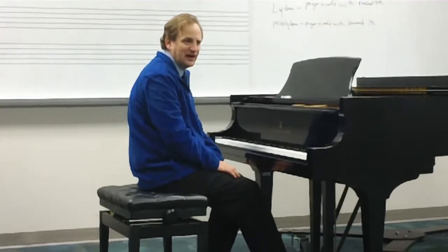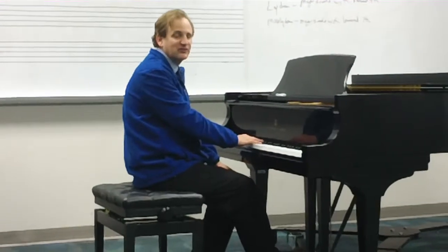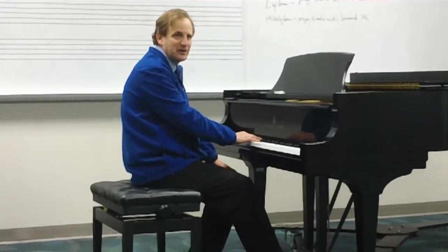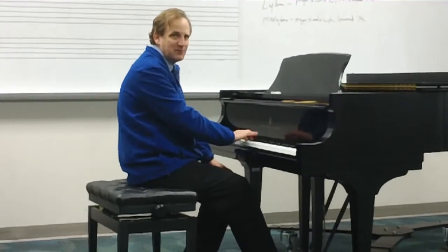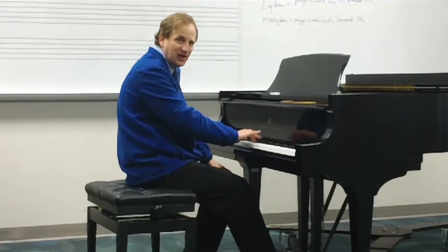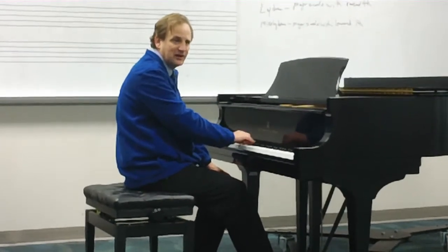And last but not least, we have the Mixolydian, which is the major scale with a lowered seventh: Do, Re, Me, Fa, Sol, La, Ti, Do. Do, Re, Me, Fa, Sol, La, Ti, Do, Te, La, Sol, Fa, Me, Re, Do.